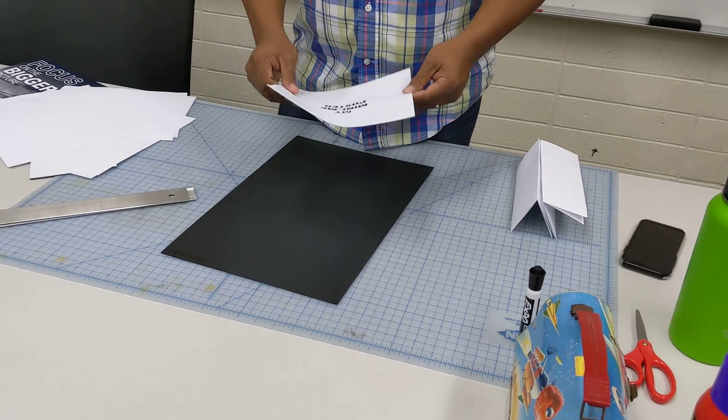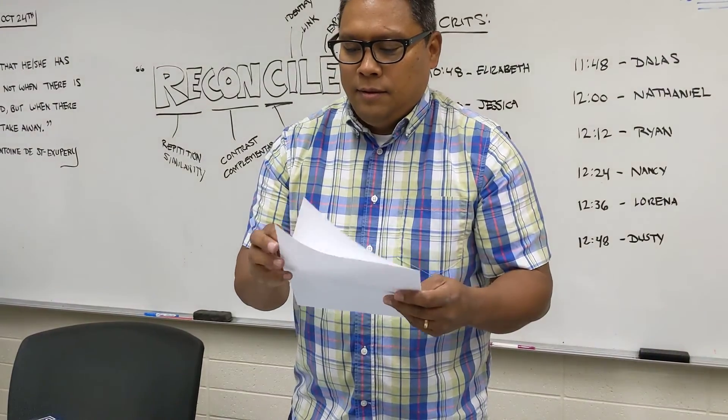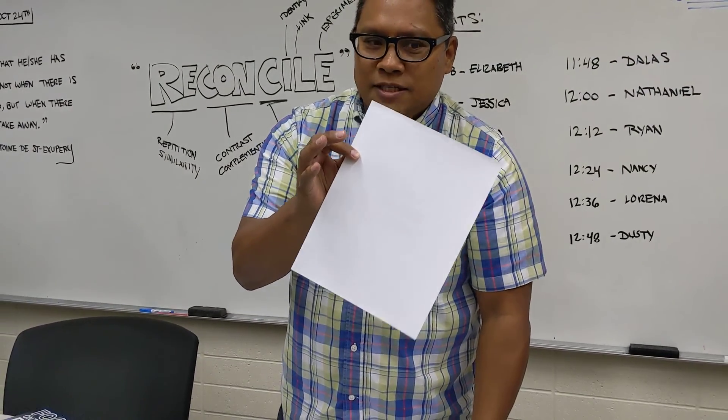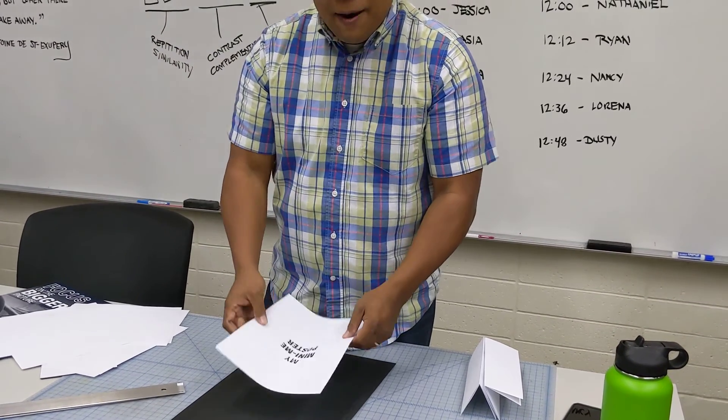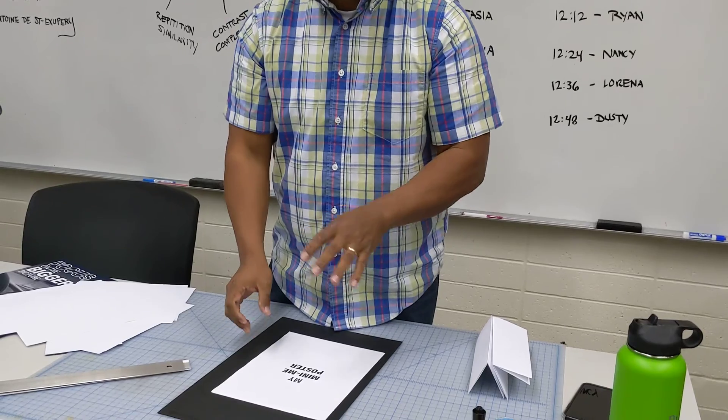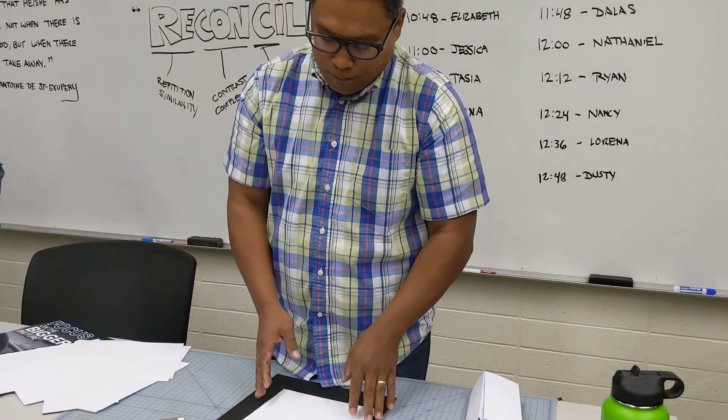So what we're going to do is we're basically going to put Super 77 on this, put it down on this, and then we're going to put Super 77 on this, put it on this, and then we're going to cut it out — kind of be really nice about it.